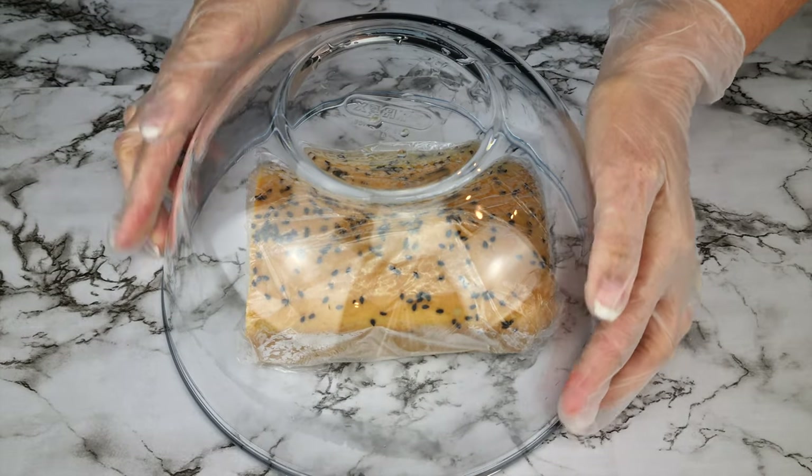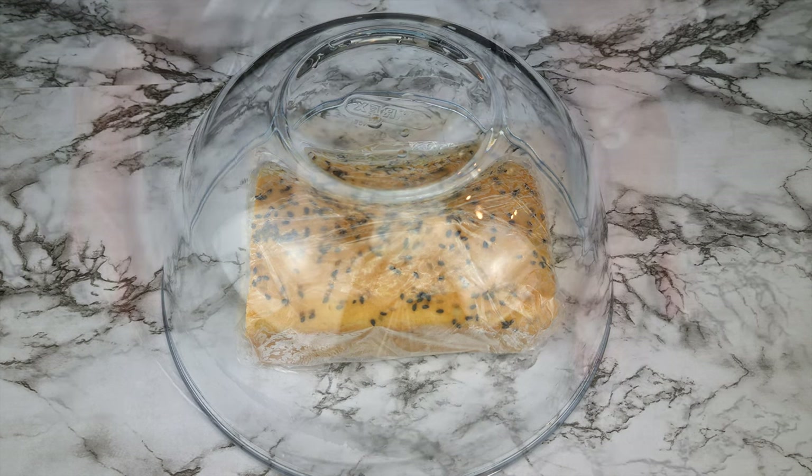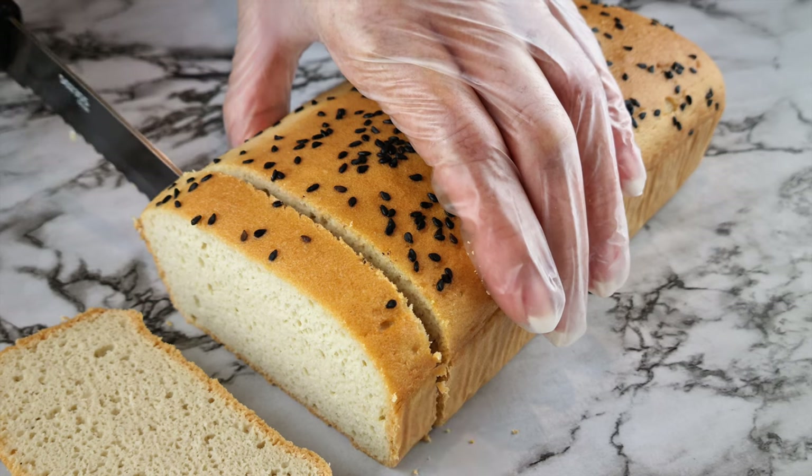To freeze, just wrap the loaf in cling wrap or saran wrap, and you can store it in the freezer for about a month. When you're ready, defrost it naturally on your bench top or kitchen counter, because defrosting in the microwave won't give you the best results. Mine always turns out like the day I baked it this way.